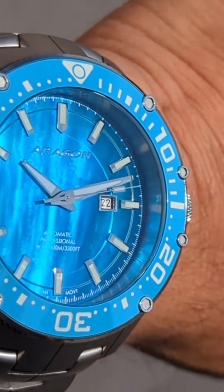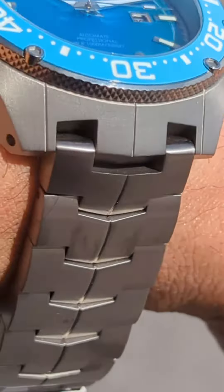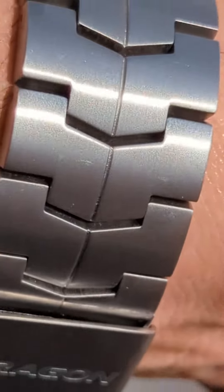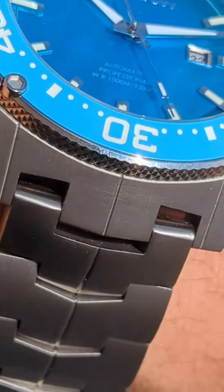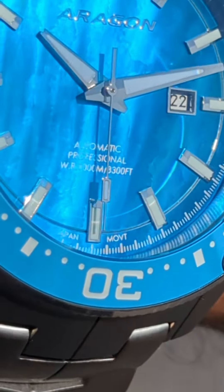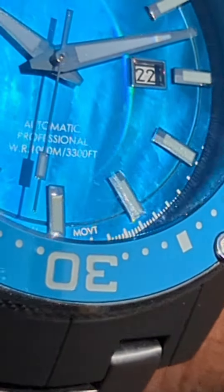They make several versions of this watch with black bezel inserts and other dial materials. This one's $330. They start at $300. It's a lot of watch — it's too much watch for this price, honestly. But that's what you get from Aragon: really, really killer deals.